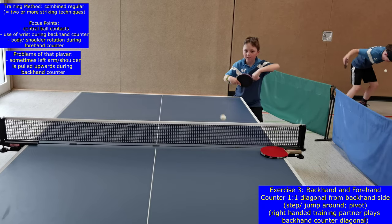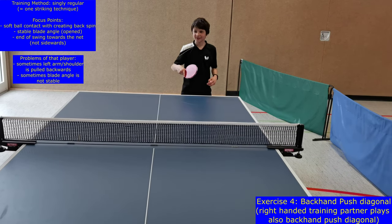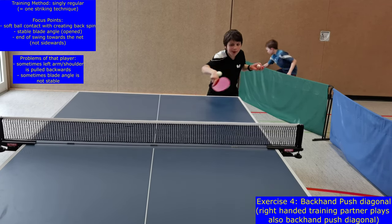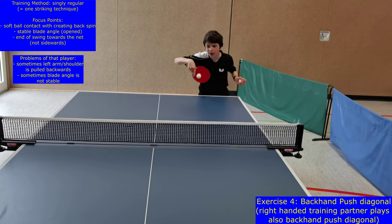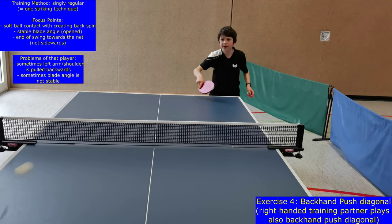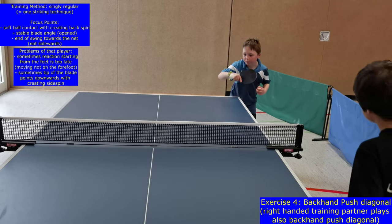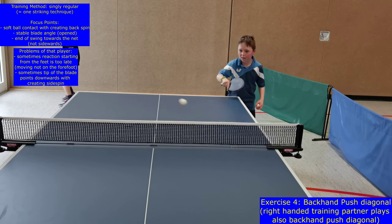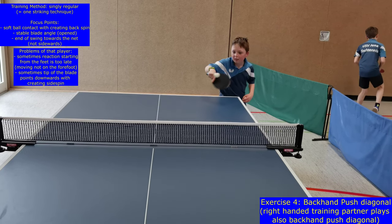Pay attention that beginners don't step beside the table but move behind the table during the forehand counter. In level 4, the backhand push is performed. Backhand strikes are sometimes easier to learn for beginners because there are similar daily movements like writing and eating that are done in front of the body, like the backhand strikes in table tennis. During backhand push, the ball is rotating backwards and beginners sometimes have problems finding the right blade inclination and movement plane. It is good to have a training partner who can play the ball slowly with adequate rotation and placement to help the beginners.